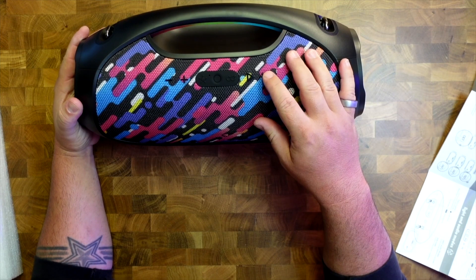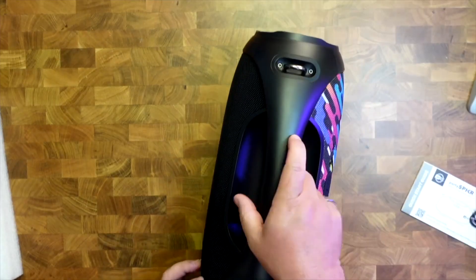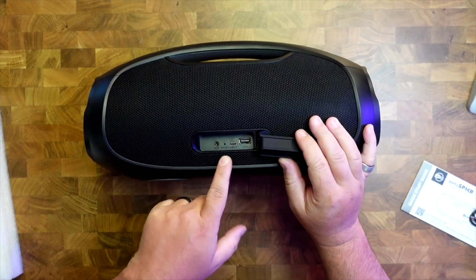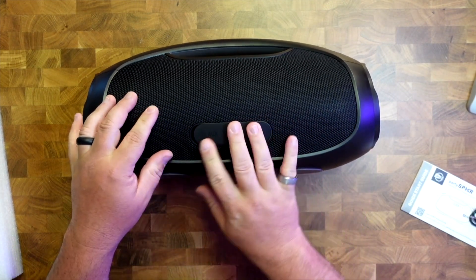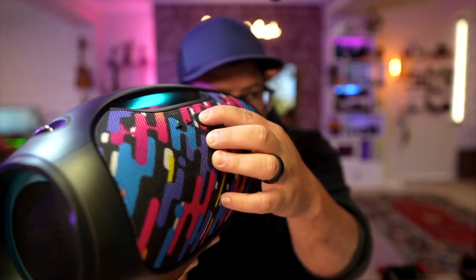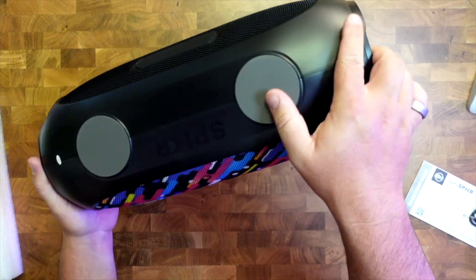There are three audio modes: bass boost, vocal boost, and dynamic. There are three audio inputs — Bluetooth, a USB stick, and a 3.5 millimeter auxiliary input. There's also a built-in power bank so you can charge your devices, and it's got a built-in microphone for Siri or Google Assistant.